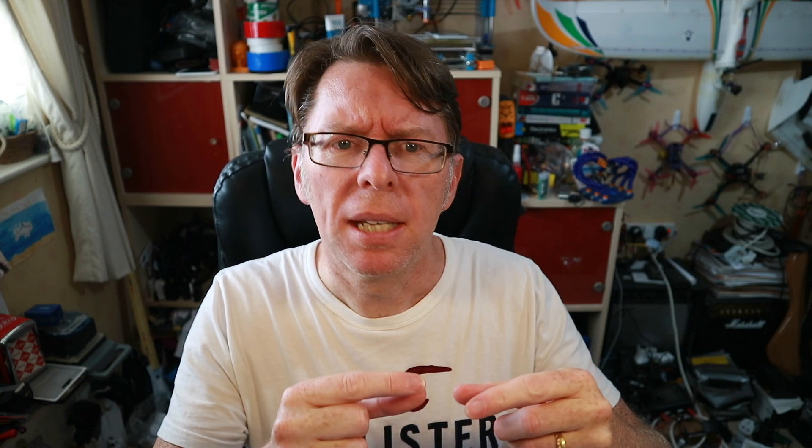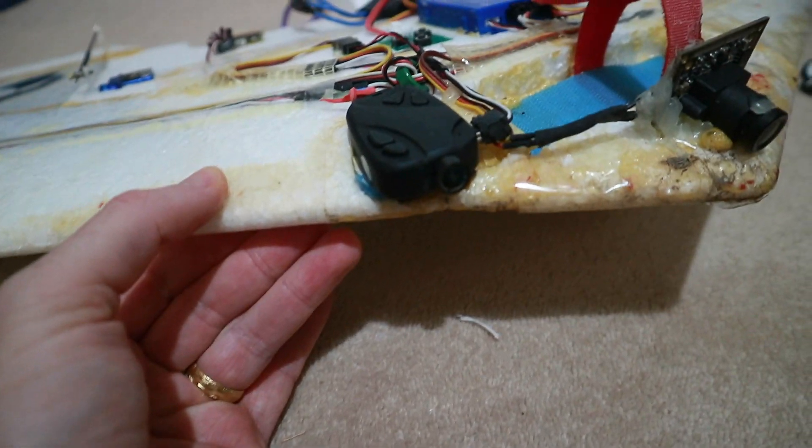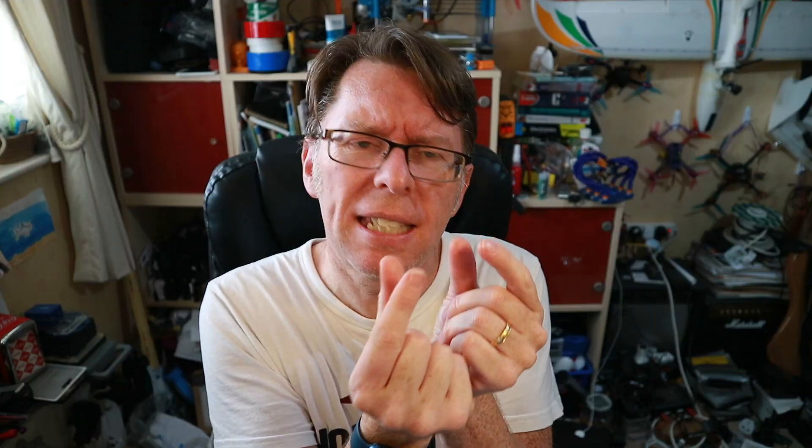Back in the day, up to about eight years ago, we used to run things like the little keycams. The Mobius was the most famous one, but before then we had the little 808 cameras — tiny little things that did 720p.